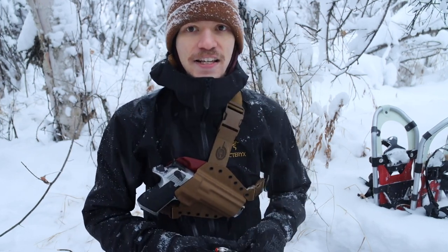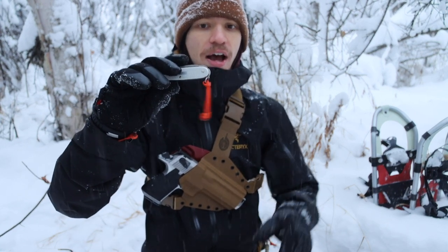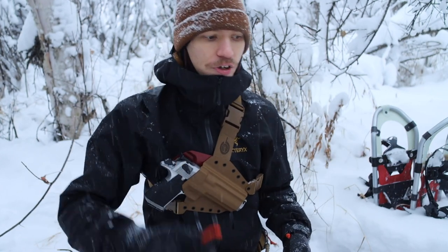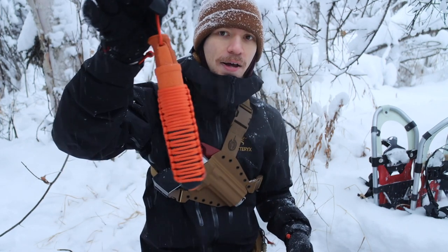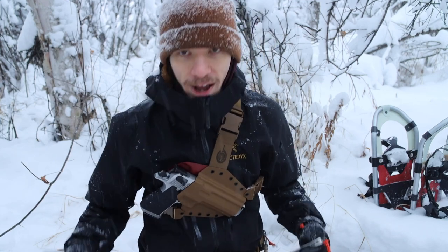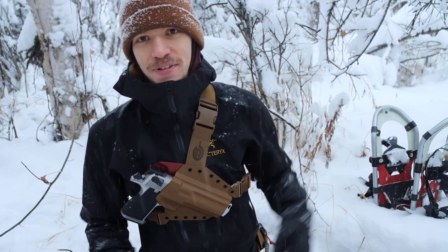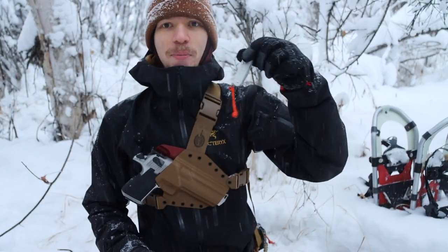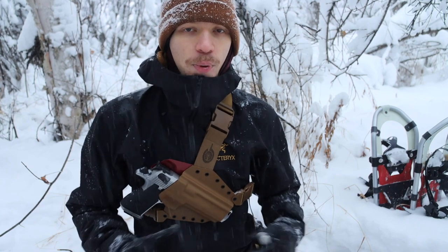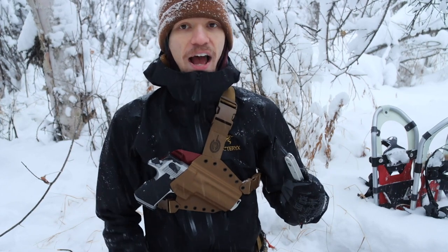Outside of that, the only thing I did was throw a blaze orange lanyard on this guy. I have blaze orange on a lot of my things, including the knife here which is also blaze orange in and of itself. I have orange lanyards on different things primarily because we are in white snow — this thing blends in very easily with its background, so having that little drop of color means it doesn't blend in quite as easily and I can see it a little bit better.